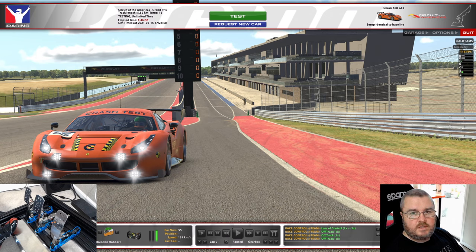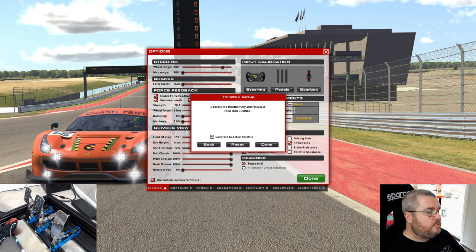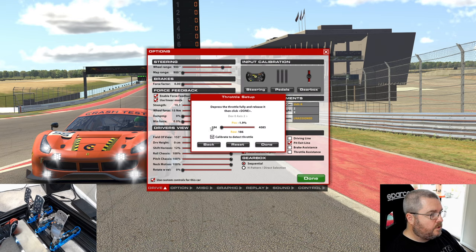Let's get started with the basic calibration process through the iRacing UI. Click into the options tab — first stop is the checkbox in the bottom left labeled 'Use custom controls for this car.' I highly recommend selecting this, as it allows you to customize your pedal calibration on a per-car basis. Click the pedals button in the input calibration section. This guides you through setup for each pedal beginning with the throttle. As we move the throttle through its full range, iRacing records the low and high values from the pedal controller.